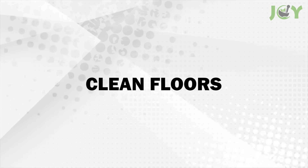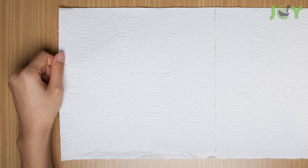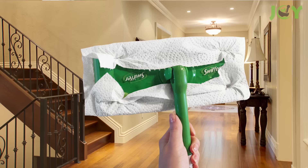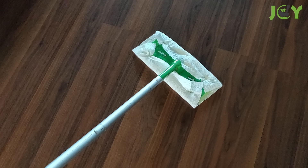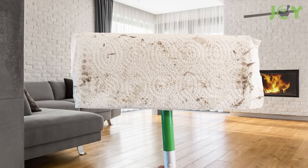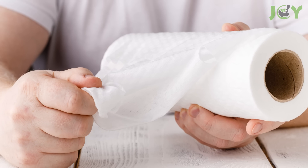Number 7: Clean floors. You can substitute Swiffer pads with paper towels for a DIY dry sweeping solution. Fold a sheet to fit the size of your Swiffer mop head and secure it in place just like a regular Swiffer pad. Use the Swiffer as you normally would — it will pick up dust, dirt, and debris. When the paper towel becomes too dirty, simply replace it with a fresh one and continue sweeping.